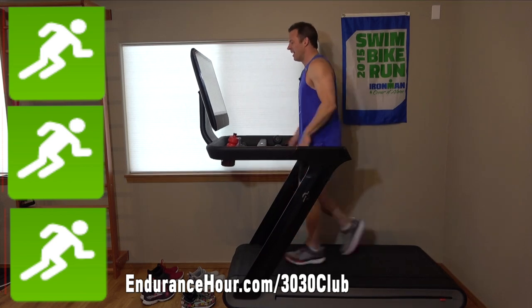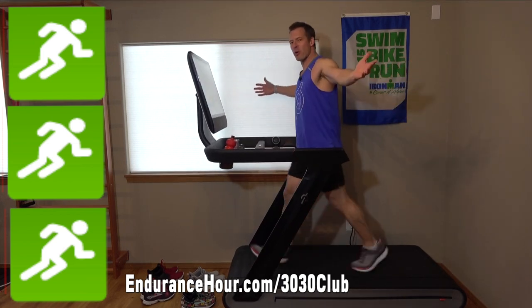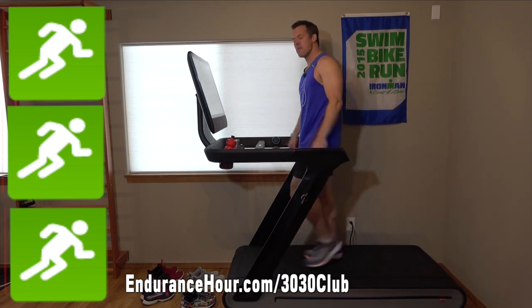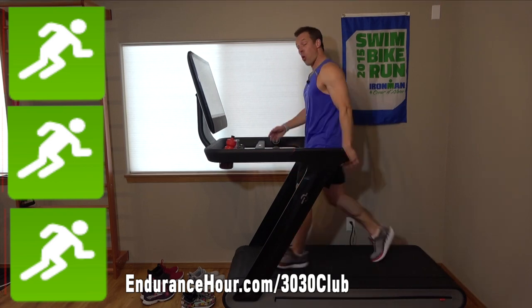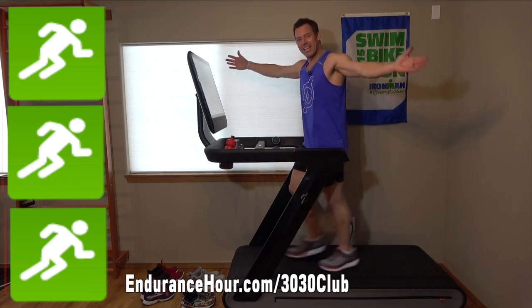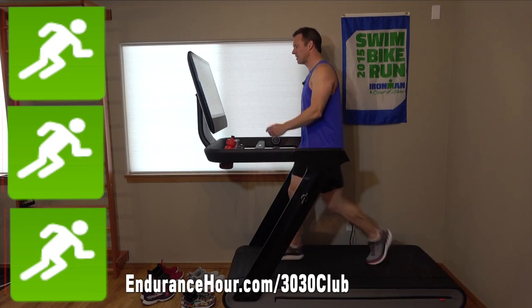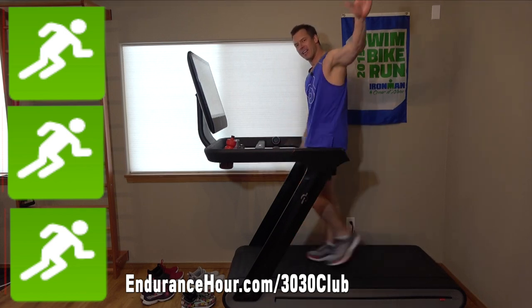Once that's done, you've accomplished 25 minutes on the treadmill, probably burned well over 200 calories. Then just do a nice easy five-minute cool down — jogging or a fast walk. And that's my 30-minute workout for you today, Running Made Easy. Links below to other workouts in this series. Have a great one. Whatever you do, make it count. Adios.